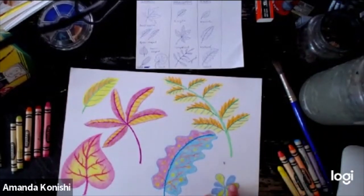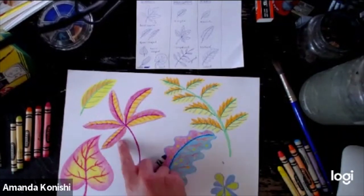We've got luck, we've got fantasy, we've got love. We've got the beauty of nature. Awesome.